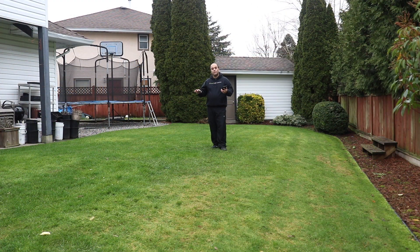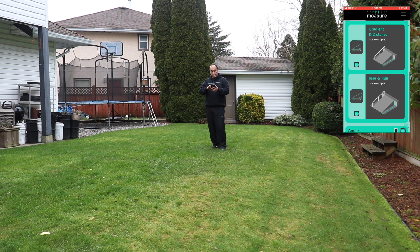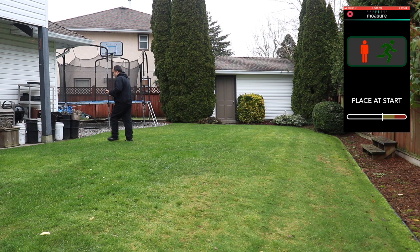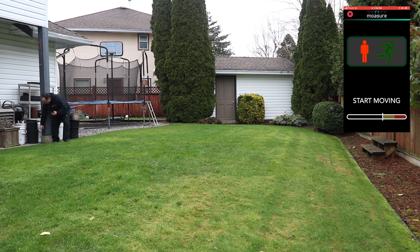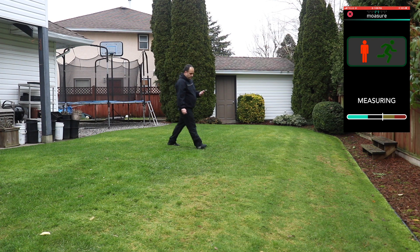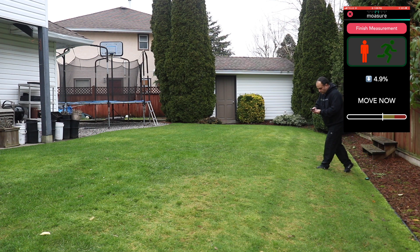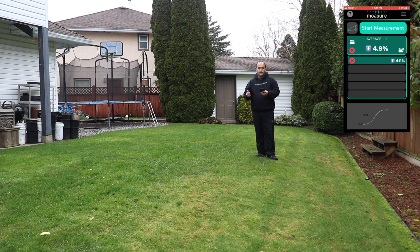Really handy. Another very useful feature is if you have an elevation change and just want to know what the gradient is in percentage. The Mosier includes three different modes for that: just the gradient measurement, a gradient and distance measurement, and a rise and run measurement. I'll do the simple gradient measurement — hit start, place the Mosier One at the highest point, wait for it to say start moving, place it down, hit finish measurement. We have a gradient of 4.9%.